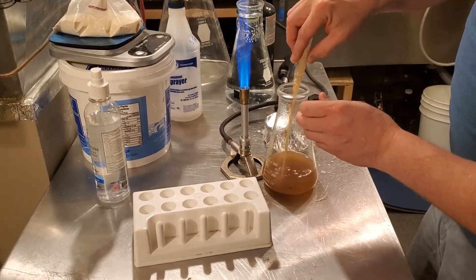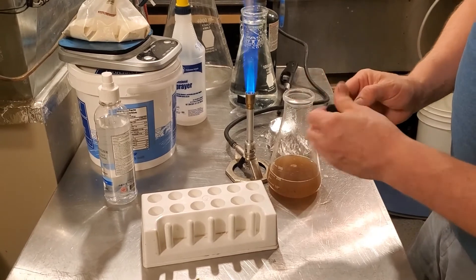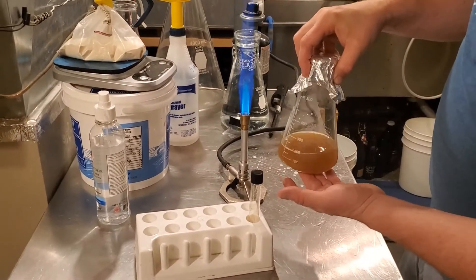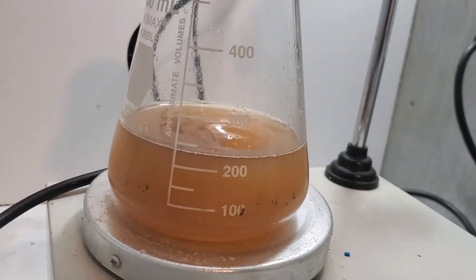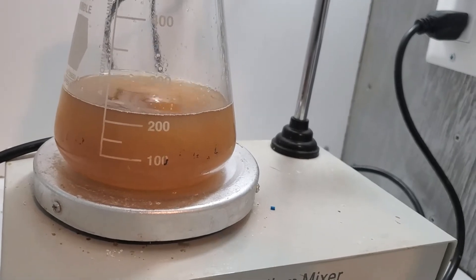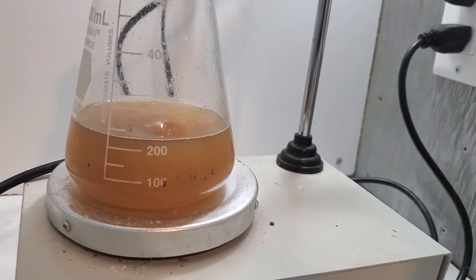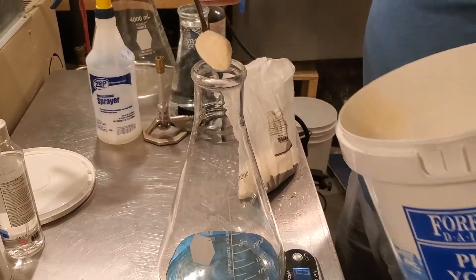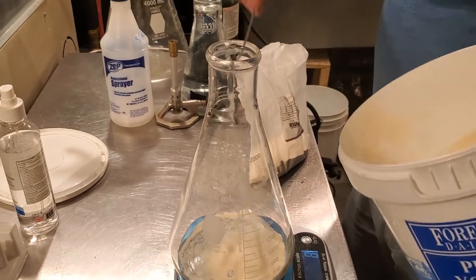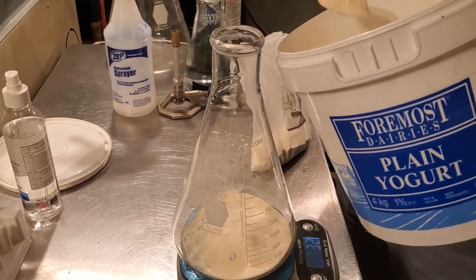I'll add this yeast into the next flask and cap it back up. This is going to go into the incubator — it's got a stir bar in there — so I'll get this set up on the stir plate. I can probably turn that down just a little bit; I don't need it going quite so aggressively. This is going to take approximately 12 hours until it's ready for the next step, so it's time to prep the next couple of flasks.